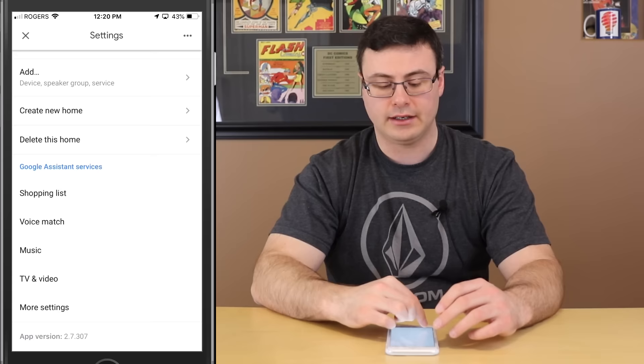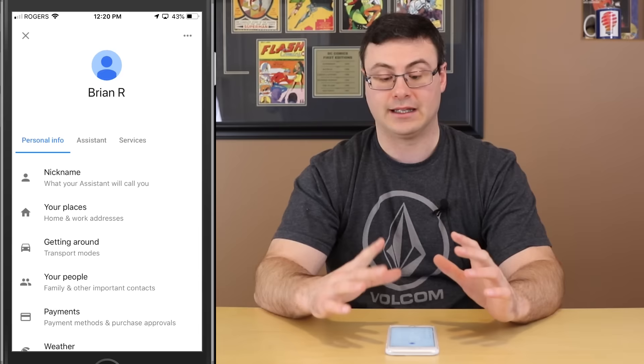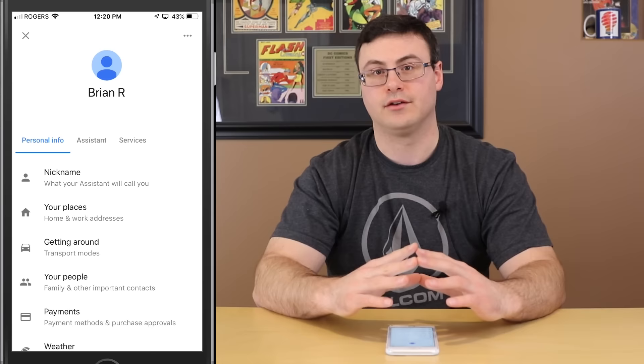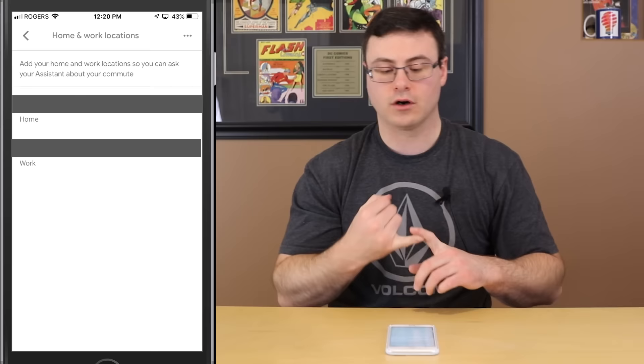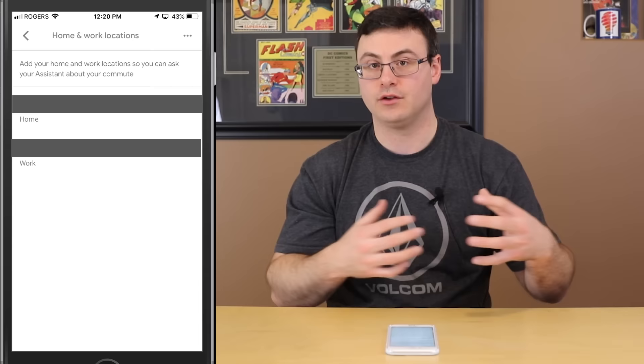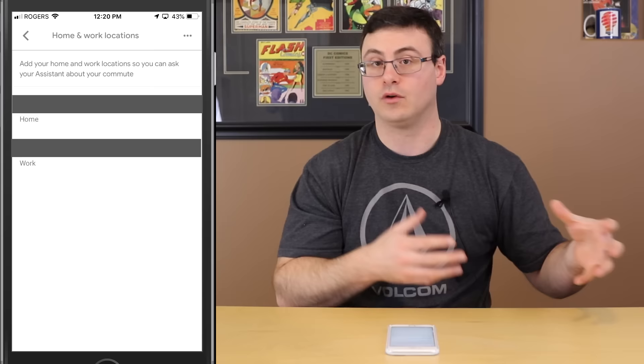There's another Voice Match interface — you can remove your voice, invite other people, or teach your assistant your voice again. Then music and TV/video services again, where you can add, remove, or unlink services like Spotify. The 'more settings' section is really where things get detailed, so let's take some time and go through it.